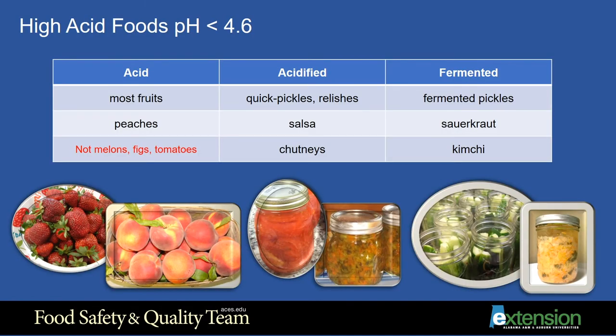High acid foods are foods that have a pH of less than 4.6. They can be classified as acid foods, acidified foods, and fermented foods. Examples of acid foods are most fruits, such as strawberries and peaches. Some examples of acidified foods include tomatoes, quick pickles, salsa, chutneys, and relishes.